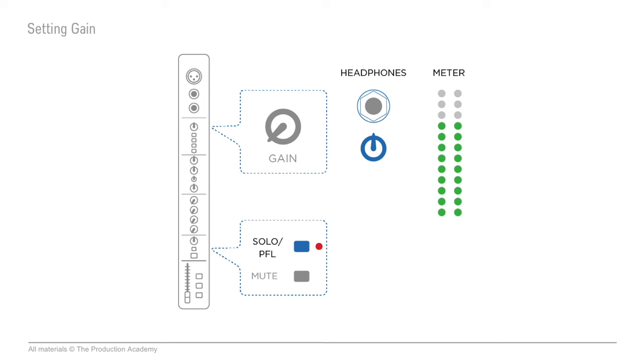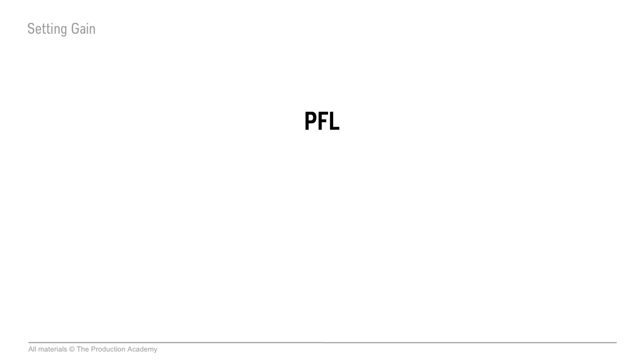Before you even plug anything into the console, the first thing you do is make sure that the gain and fader are turned down and the channel is muted. Then you connect your mic or DI. After that, you'll hit the solo PFL button. PFL means pre-fader listen, and we'll run up against this problem with various manufacturers, but sometimes these terms can be different from console to console.